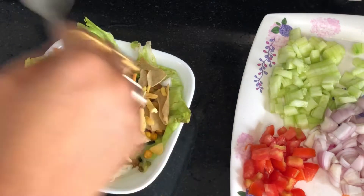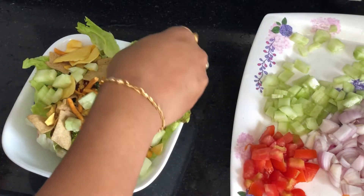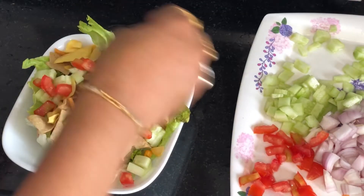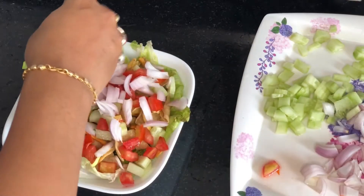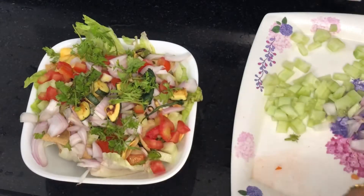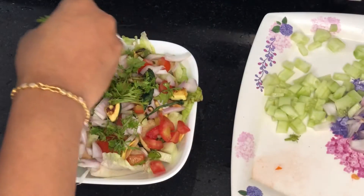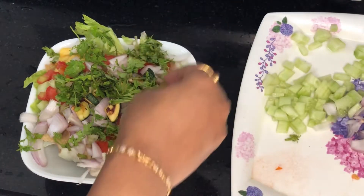I will add cucumber — lots of tomatoes, lots of cucumber. This looks so colorful. I will add a little chopped garlic. This is also very colorful and delicious.